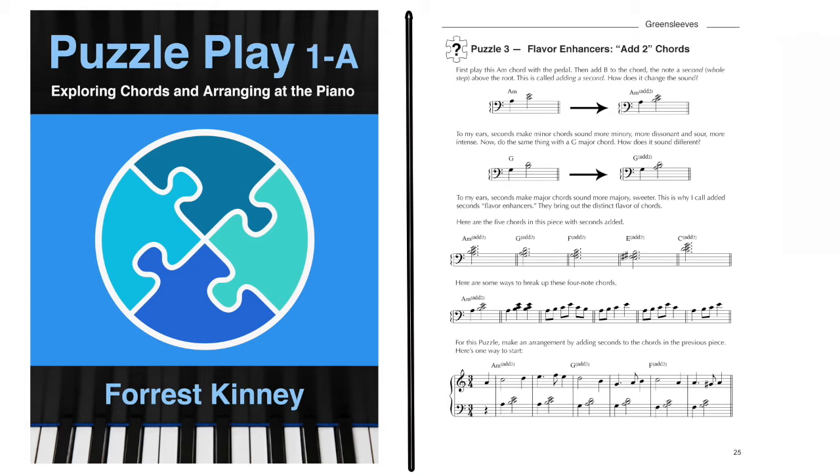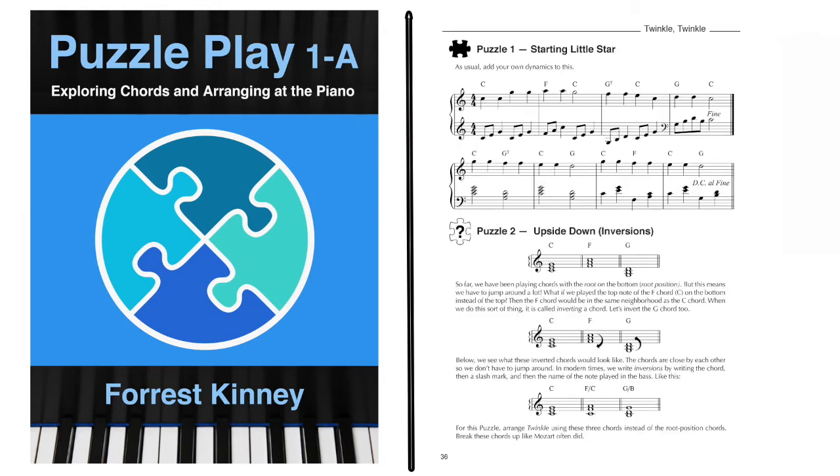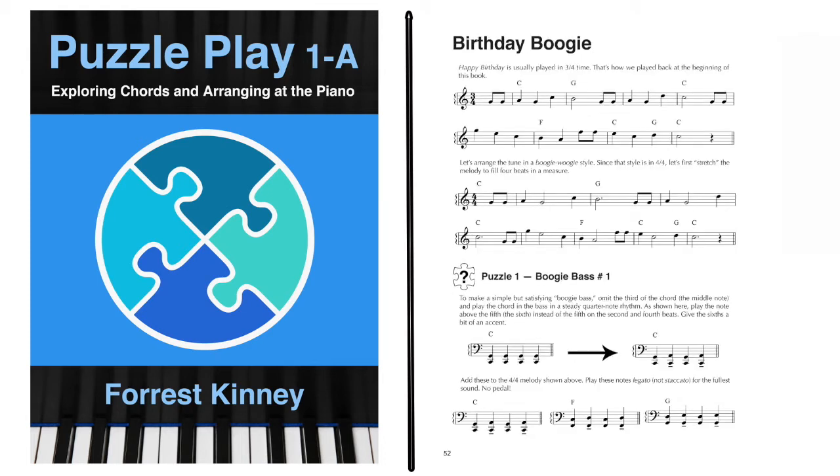The reading level is kept at a pretty basic level in this book. Later in the book, inversions are introduced and explored further with the chords in Canon in D. Suspended chords are also introduced and used. Later, there's a section which explores how to make a simple boogie-woogie arrangement.